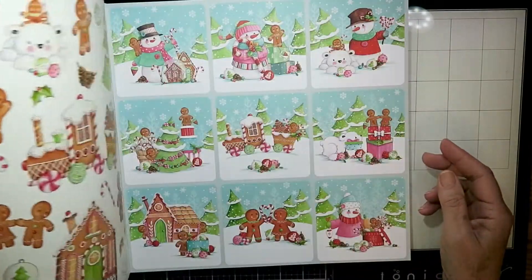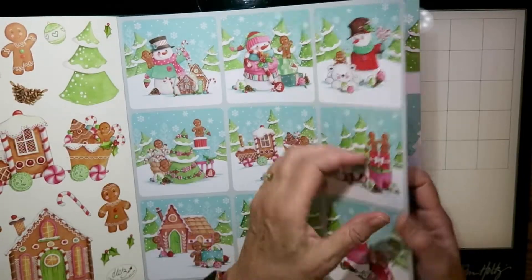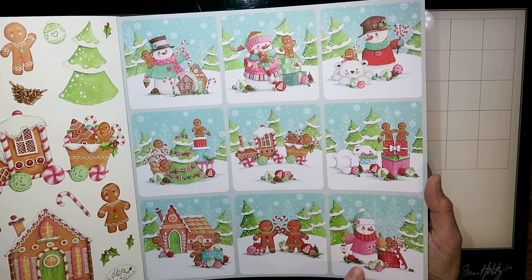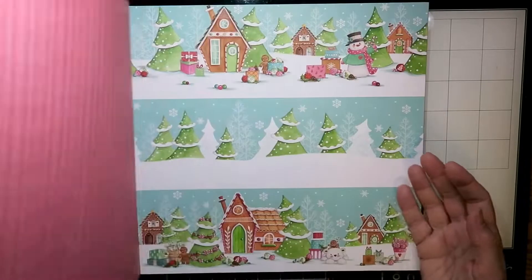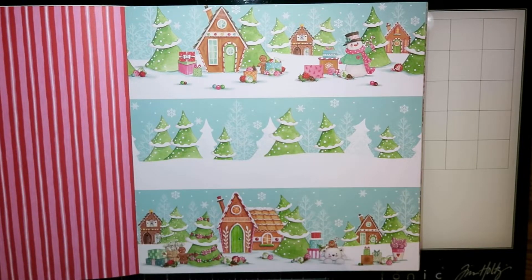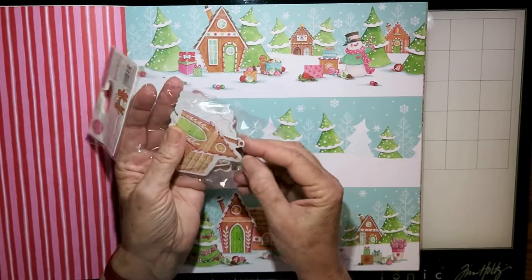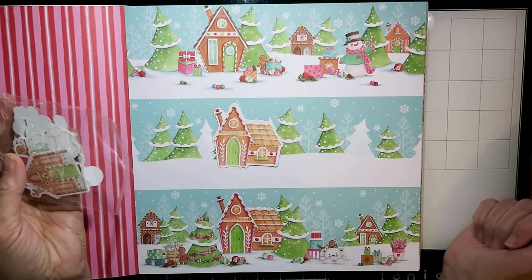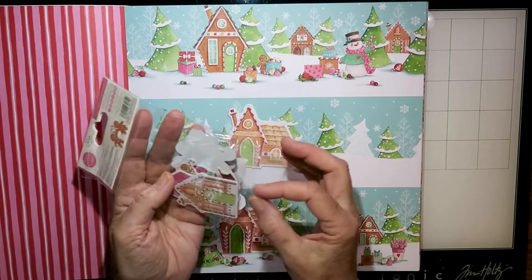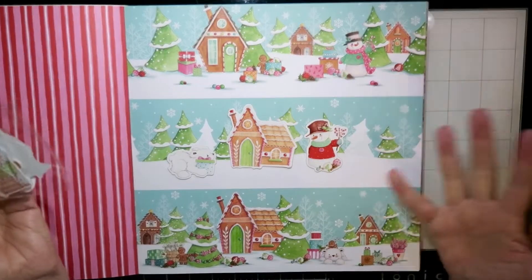I'm showing you the new collection — it's brand new by Craft Consortium called Candy Christmas. These are the 12x12 papers; there are four pages of each design and it is just so fun and whimsical. It's designed by Hels Coupleitch and she's done a few collections for Craft Consortium. She's got this beautiful style of drawing — just storybook images in these collections.